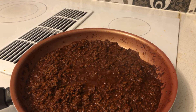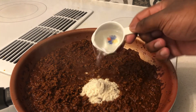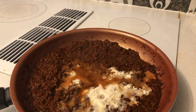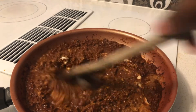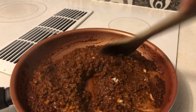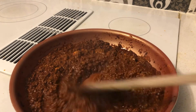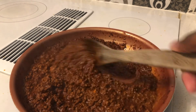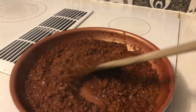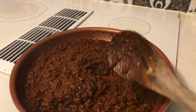Once your chili has done simmering, add the masa flour — just pour it in. Then add one quarter cup of water and stir it all in. You can tell it's starting to thicken up with the flour. Keep stirring until it's all together and looking thick like chili.